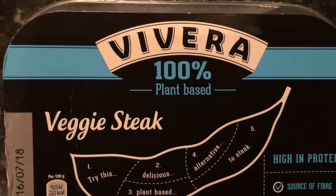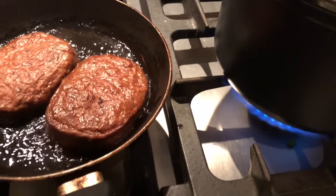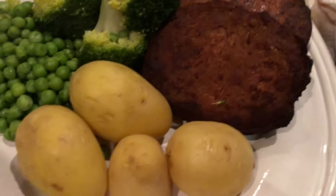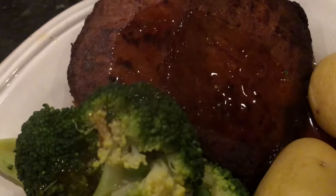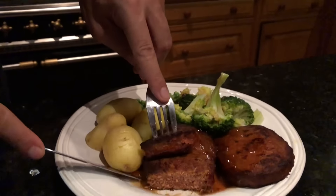Now we're gonna cook up some of these veggie steaks from Vivera — they're selling really well at the moment. Chuck them in the pan. Serve it with some steamed potatoes and steamed veggies, and hit it with some vegan gravy too. Does that look appetizing? Taste test — wow, really good. No cholesterol, absolutely no cruelty in here. It wasn't torn off the body of someone who didn't want to die, and you can still get that steaky texture. As a vegan — how amazing is that?